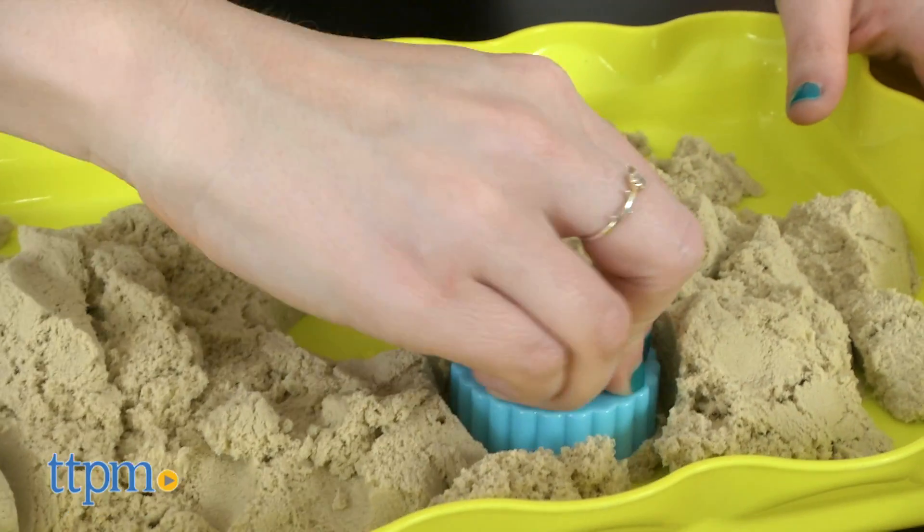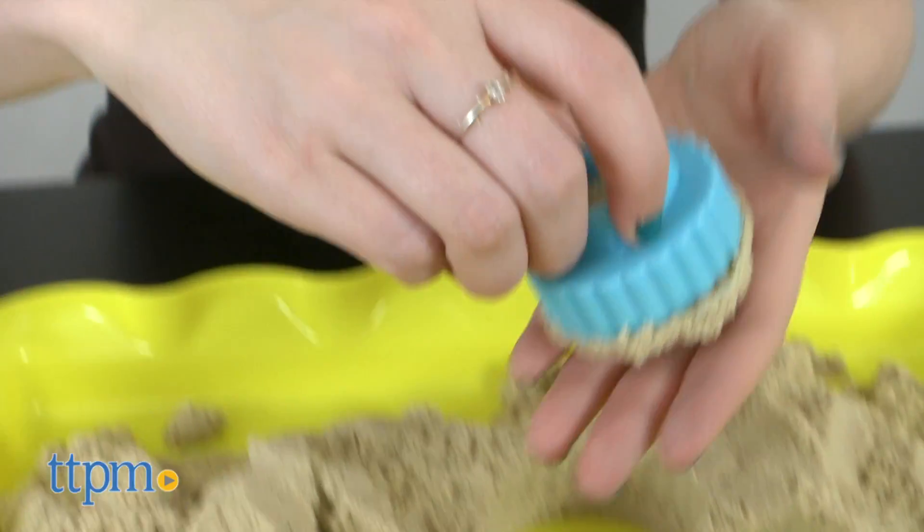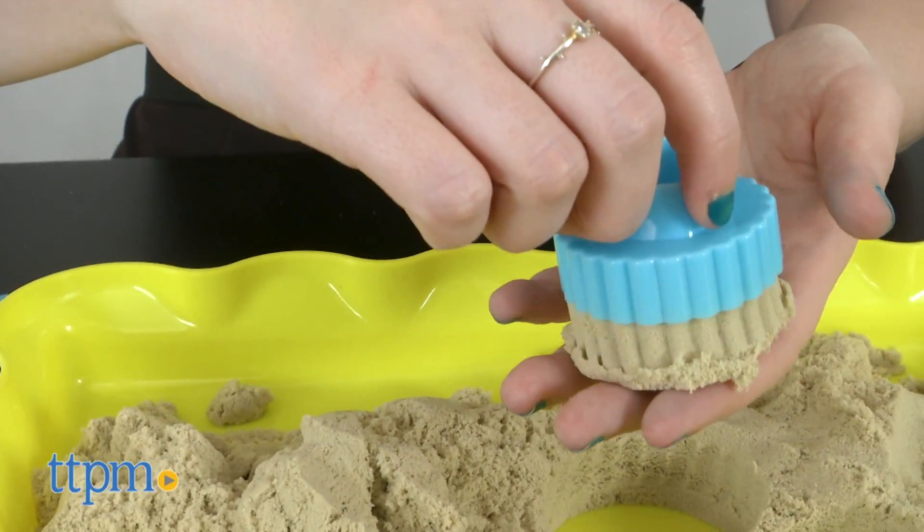We found this sand to be a bit drier than the ones we've worked with in the past, but it does hold its shape really well when molded. Overall, we think this is a fun kit for indoor sand play without the mess, which parents will also appreciate.